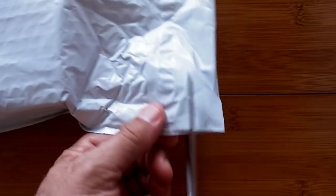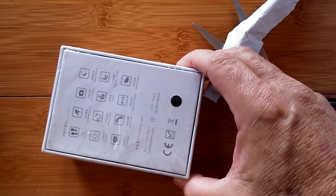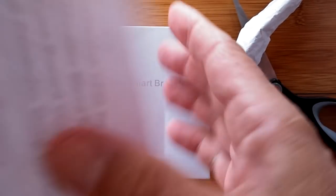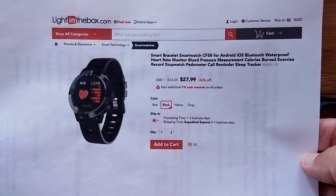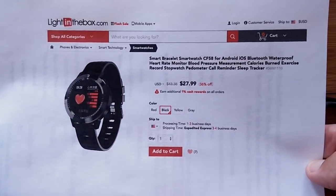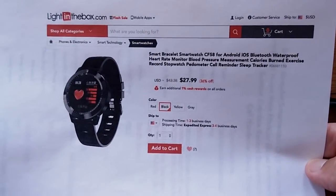Greetings and welcome back to SmartWatch Ticks. It's an exciting day — we're going to do an unboxing. Would you believe there's light in this bag? Because in this bag is a box, and Light in the Box is the sponsor bringing us the new CF-58 smart bracelet. We're doing a lot of smart bands and bracelets to give you choices as the holiday shopping season approaches, so let's jump in and see what we've got.